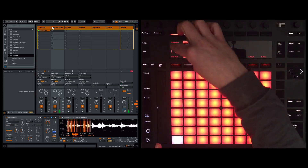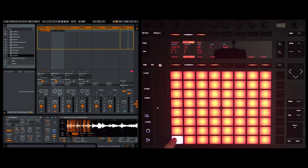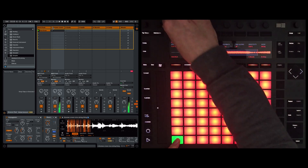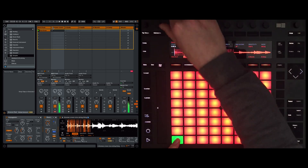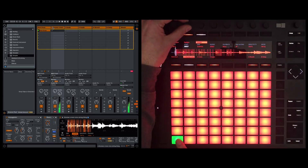I want every single note to be random, so have a listen. I'm going to come back to Simpler so we can see — notice how the slices are moving around. Let me adjust the start point.